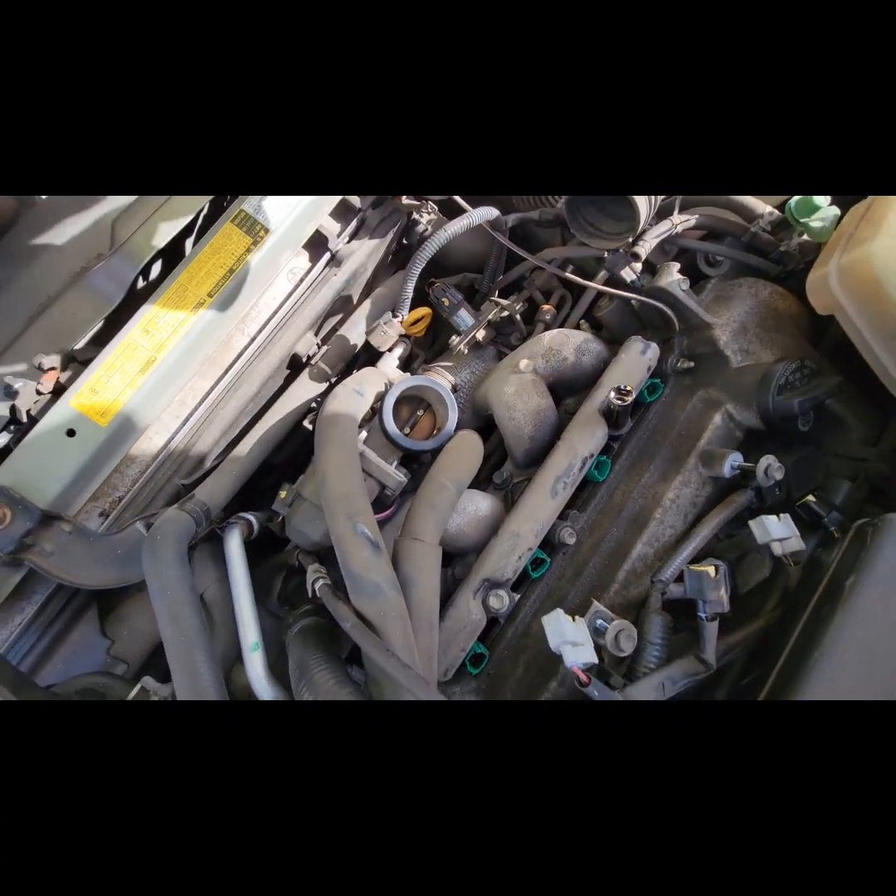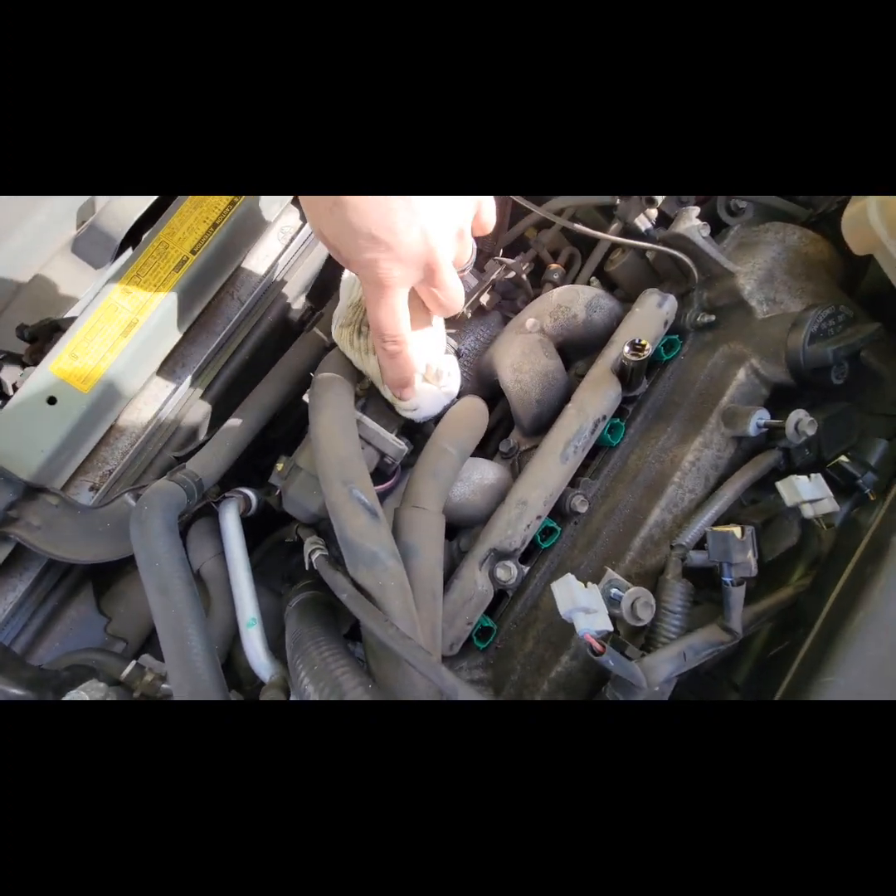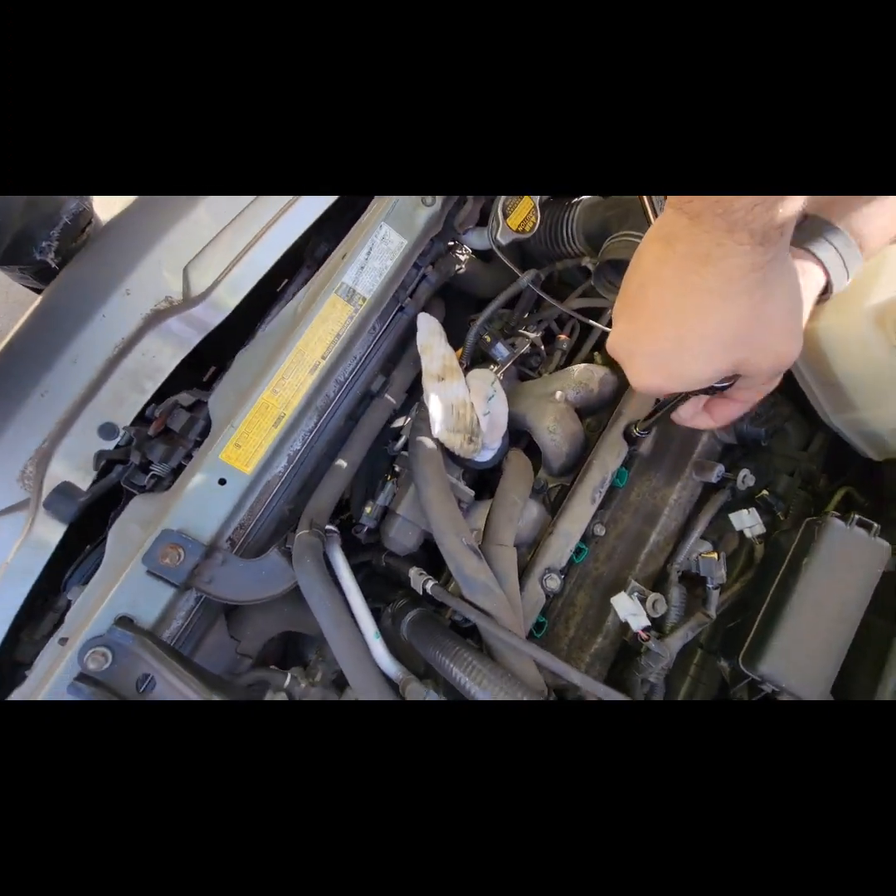Make sure nothing falls in here. That's your throttle body — throttle body intake. Popping these on.